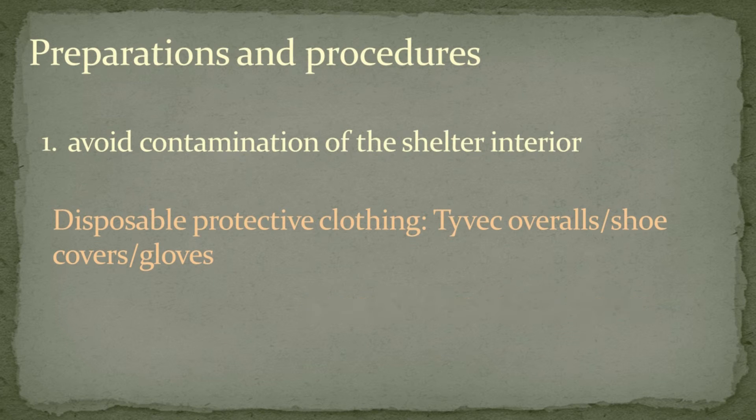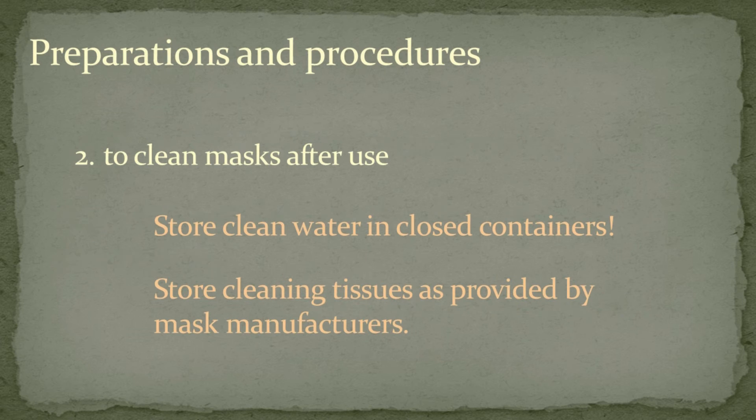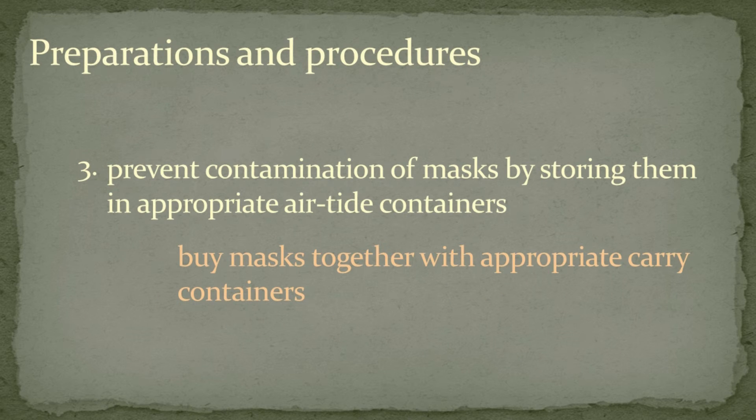Cleaning of masks will require at least some clean water. Manufacturers recommend additives, which could be stored as well. Cleaning tissues could also help keep masks clean. To prevent contamination of masks when storing them, airtight containers could be purchased along with the mask.